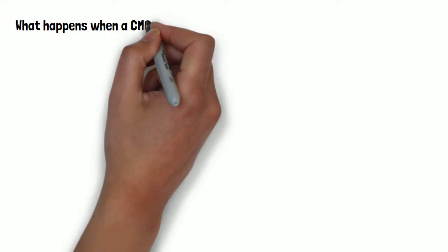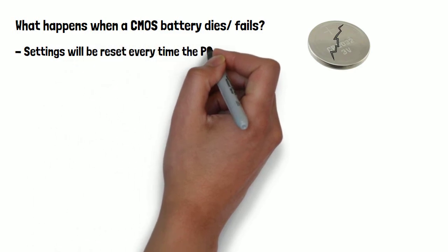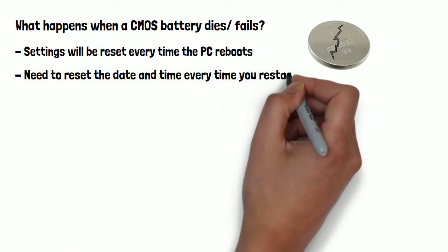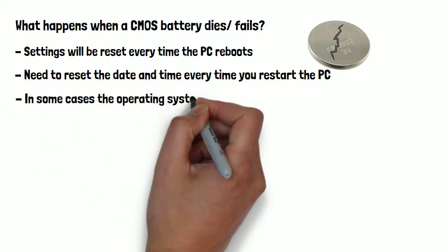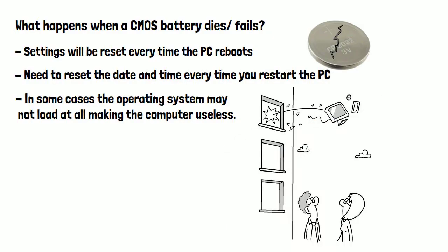So what happens after the roughly 10 years when a CMOS battery begins to die? Well, settings will be reset every time the PC reboots. You'll also need to reset the date and time every time you restart the PC, and in some cases your operating system may not load at all, making the computer completely useless. A giveaway sign of a CMOS battery on its way out is the date and time being incorrect on your PC.